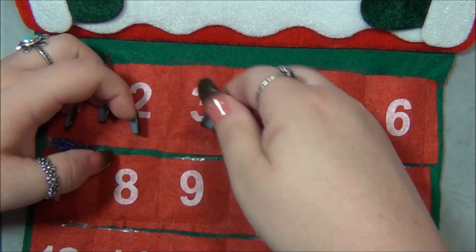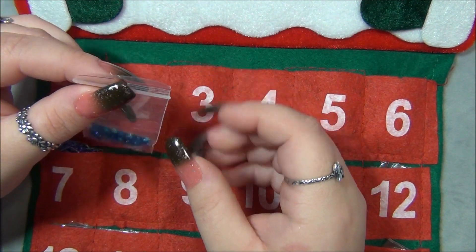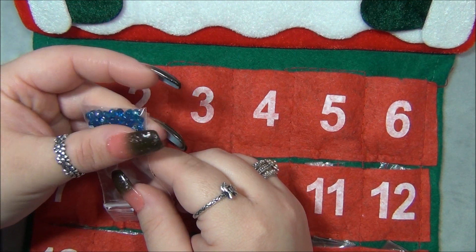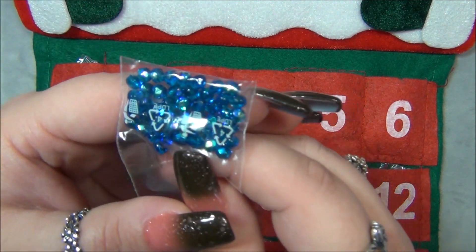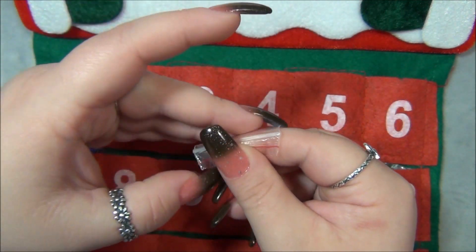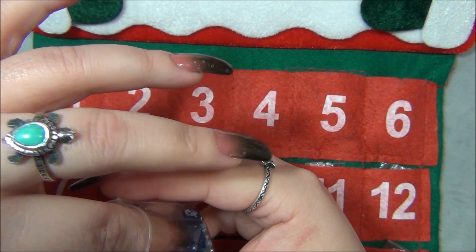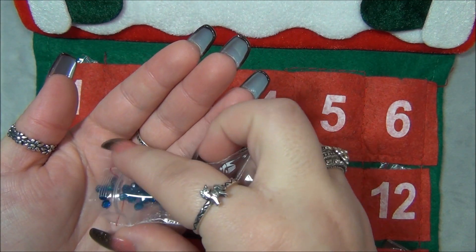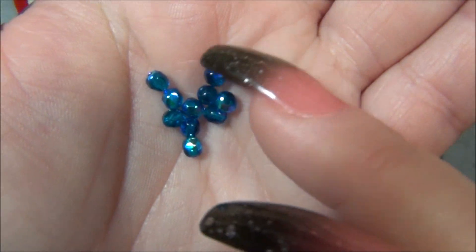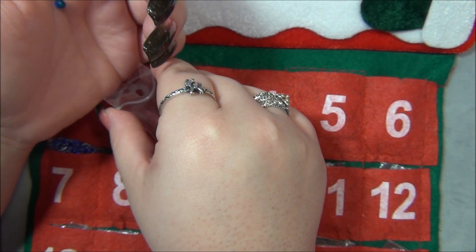Day nine — we have some 4mm Czech fire polish beads. I think this color is called capri blue because I have this and bicones in my stash, but it has an AB finish. It's really pretty — let me take some out and show you guys. Look at that, isn't that a beautiful bead? Gorgeous color.